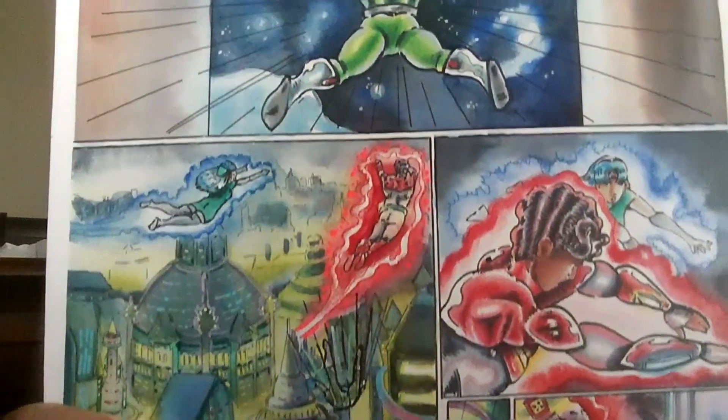Hi everybody, this is Neil Allen, the creator of the comic series Zat Swan Multiversal Guardian, which you can read for free at ZatSwan.com — link in the description. Today we're going to be coloring in the top panel on a page from my comic using colored pencils. The pencils we'll be using are Caran d'Ache Luminance colored pencils, which are one of the top brands on the market today. If you enjoy this content, please hit the like and subscribe buttons.